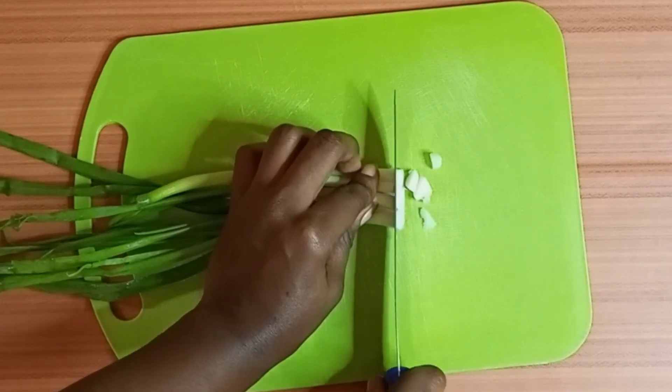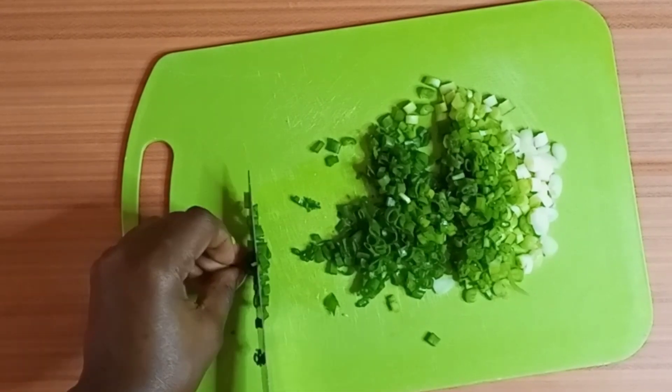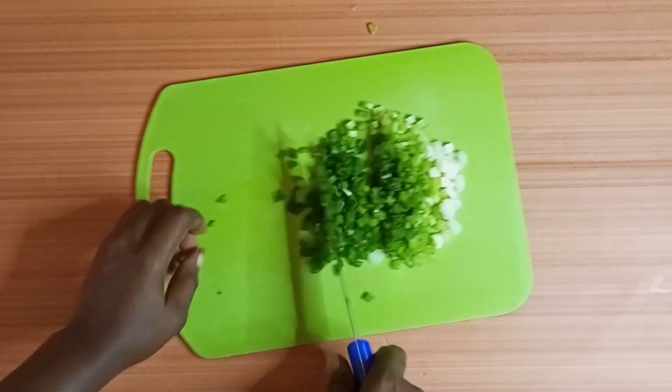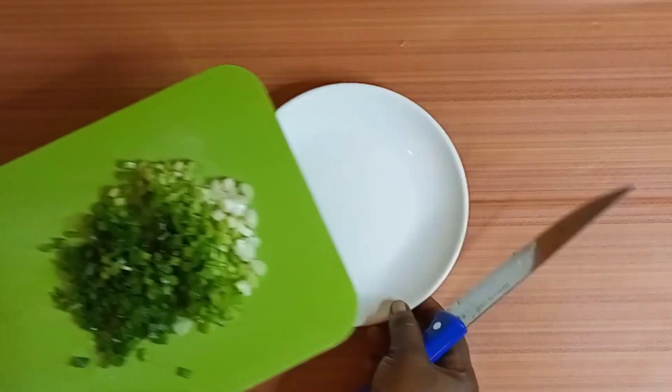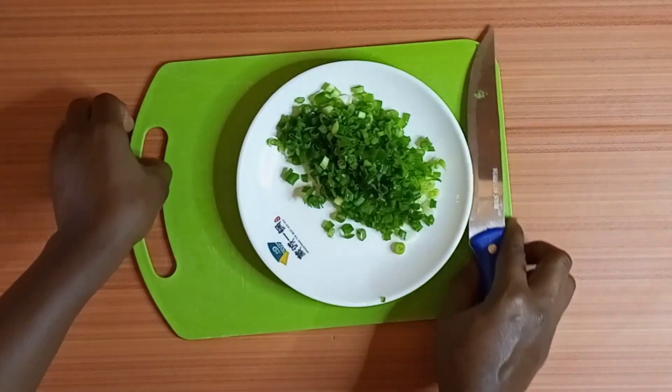In this recipe I'll be using eggs, carrots, spring onions, and some salt to taste, and of course we need some oil too. I give my spring onions a beautiful dice and then we set it aside.